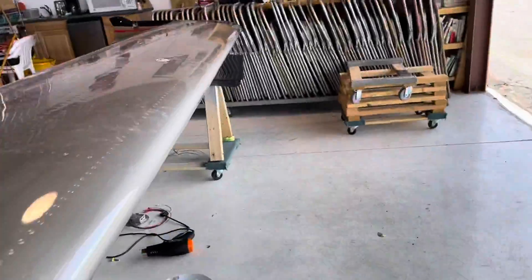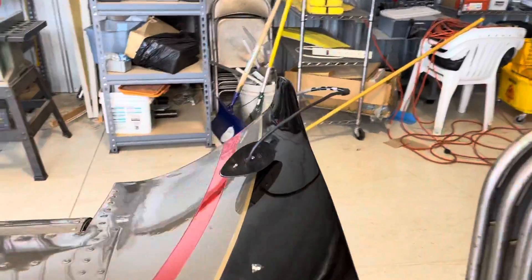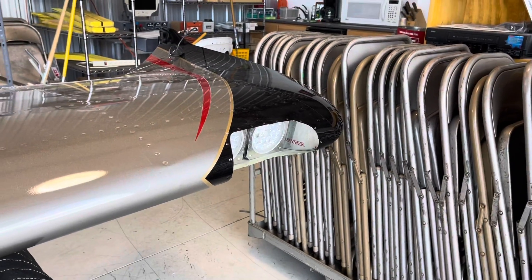The other thing I did today was get the wing lights all wired up. They're all good to go. Tested all the lights, so we're good to go for the wings.